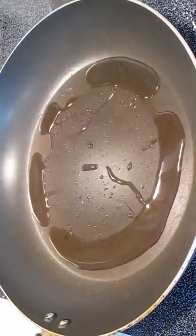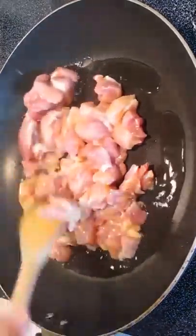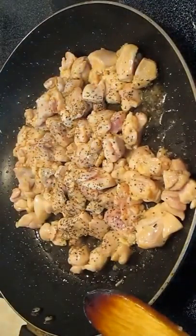Now, in a hot pan, we'll add some peanut oil and start cooking our chicken. Add some black pepper. And now that it's cooked thoroughly, we'll just set it aside and let it cool down.